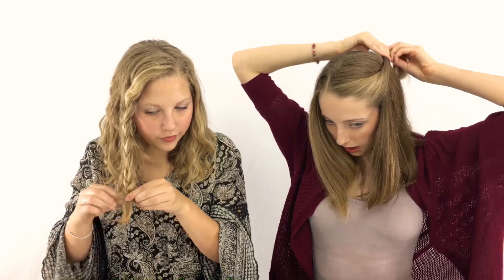My first one I'm going to be showing you guys is a twisted loosely pinned hairstyle. So I'm just going to take a little section of hair like Carly did, and I'm going to twist it once or twice over. Don't pull too tight. And then you kind of just adjust it and pin it in the back.